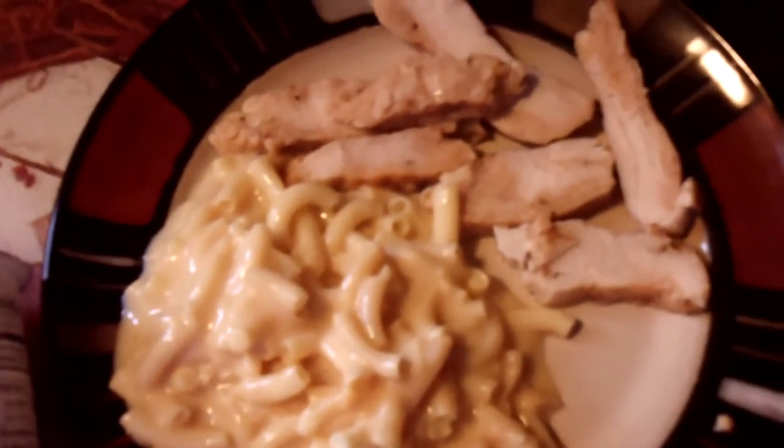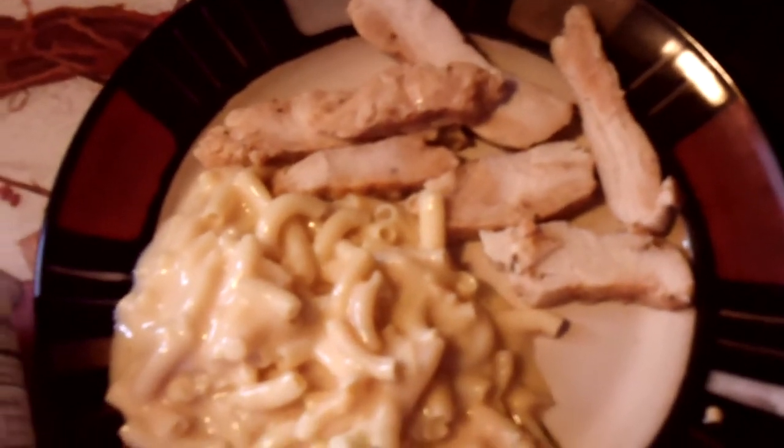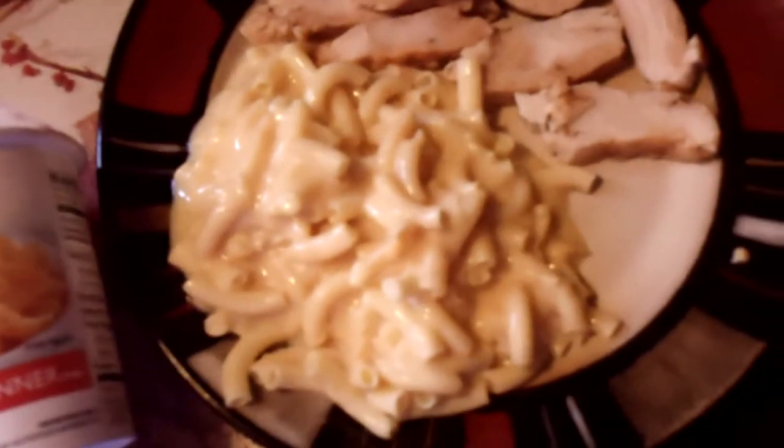I did do a little grilled chicken strips to go with it — I just microwaved those — and before I knew it, I had a delicious dinner.